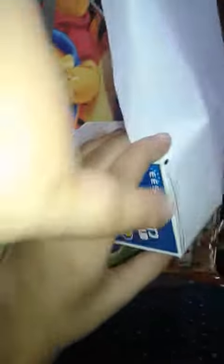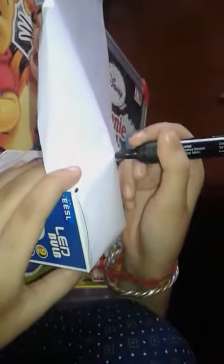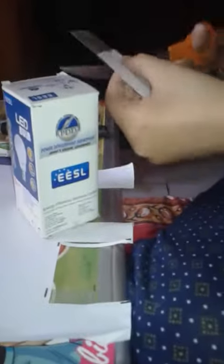Take a white sheet and measure the length of the upper side of the box. Then cut two squares like this, because we also have to cover the lower side. Paste it using the glue correctly. We have pasted it from both sides.